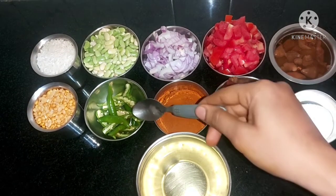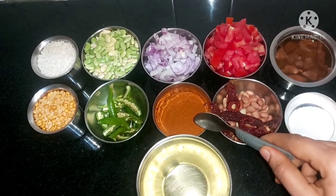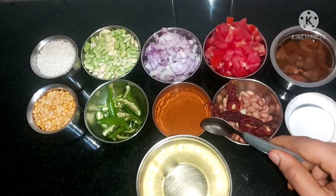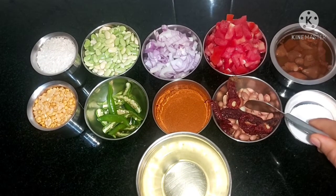Add oil and some water. Add another cup of salt. Add 1 cup of rice. It is about 1 packet. 4 spoons of bread.